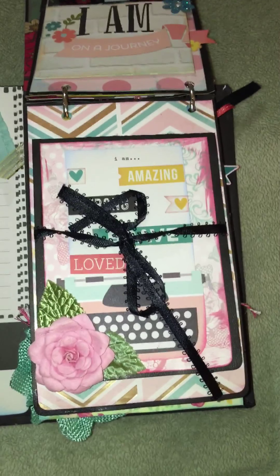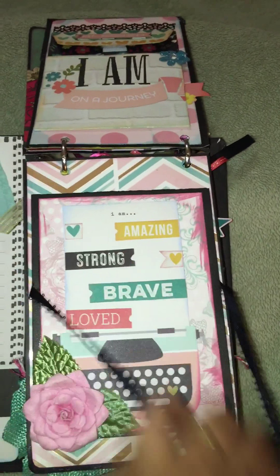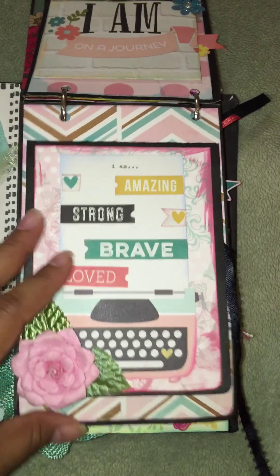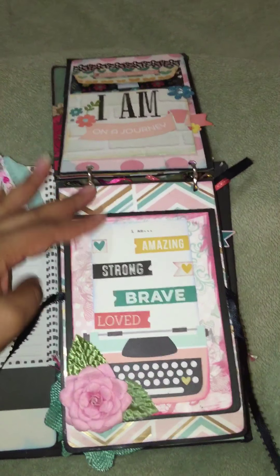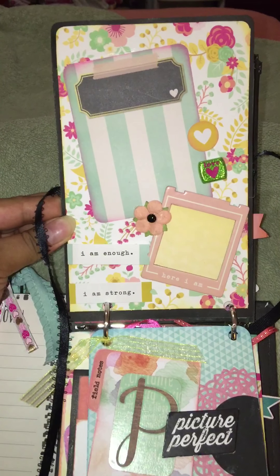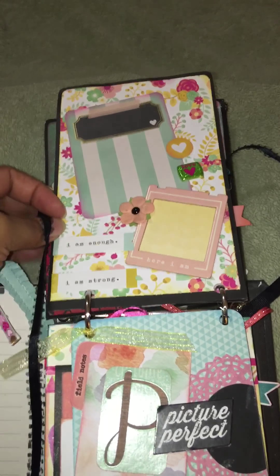This page here is one of my favorites. You just untie it and it has a bunch of nice words that can keep her inspired. Flip it up and there are two big areas for two big pictures. This is again from the Bow Bunny You Are Invited line, with a little journaling tag. It says 'Here I Am.'